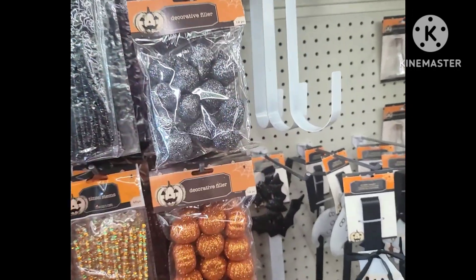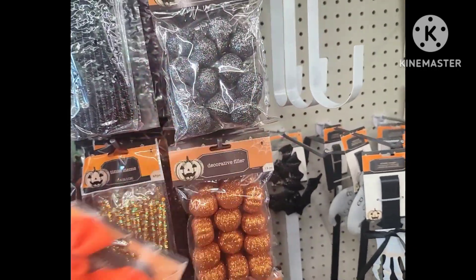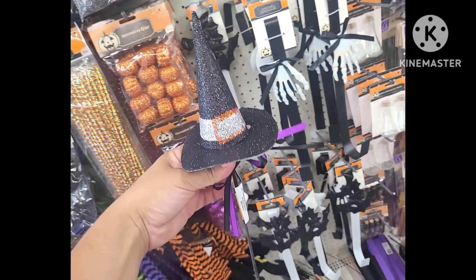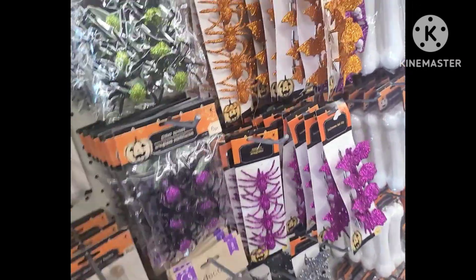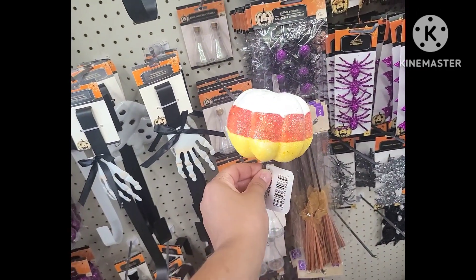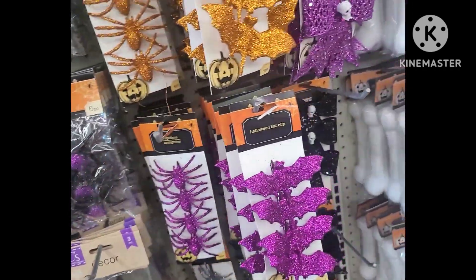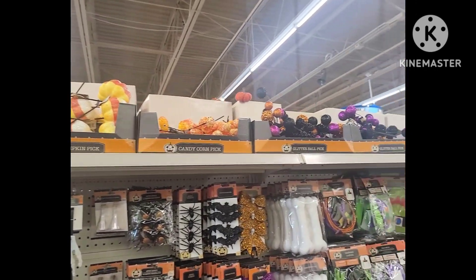Over here we have some picks — I'm trying to reach the upper part of the shelving and I'm vertically challenged, so doing whatever I can. We have some gnomes as an option for picks, and then we have a witch's hat pick — that's a great item for a wreath again. There are some other projects and then we have candy corn pumpkin picks — that's cute. And then a candy corn pick itself — very nice, and that's a decent size.